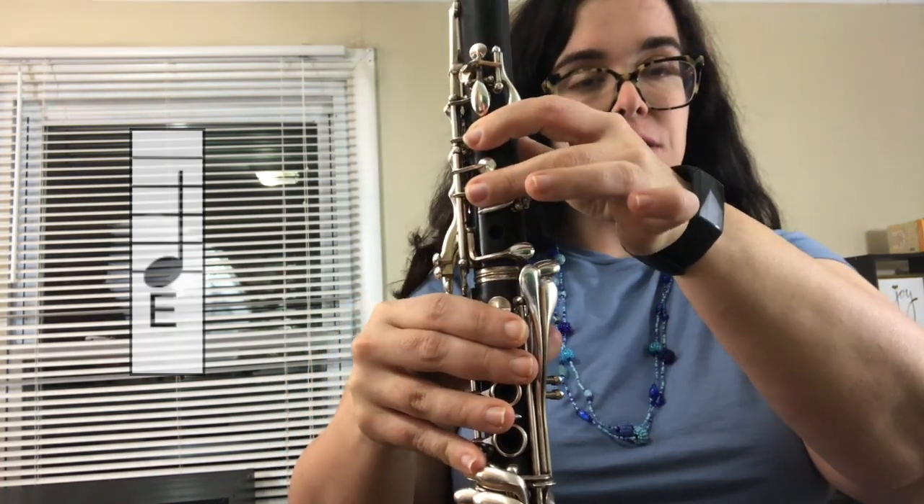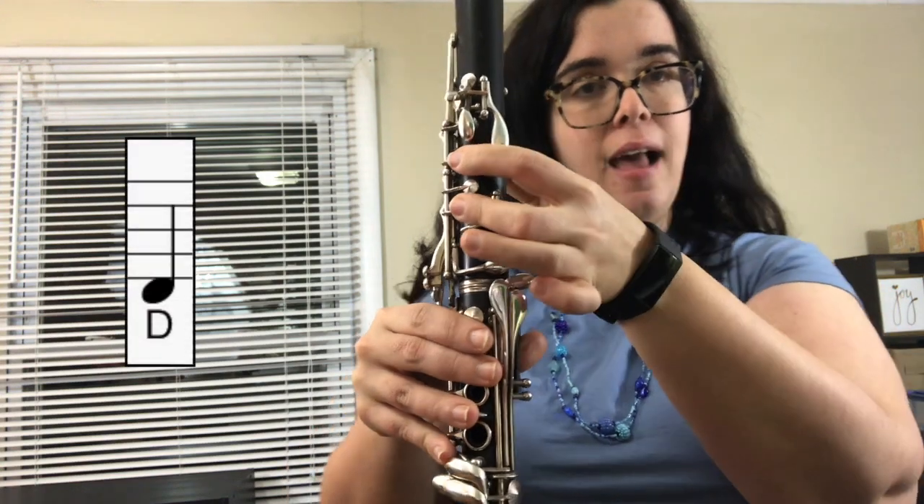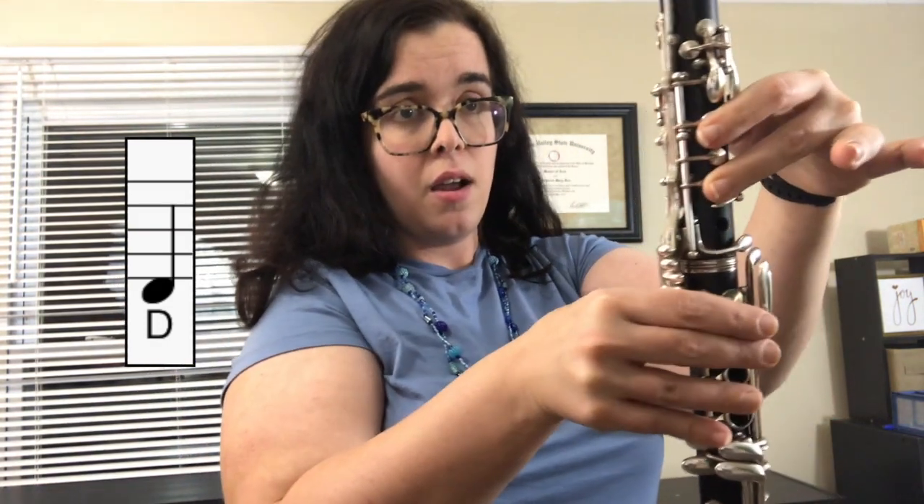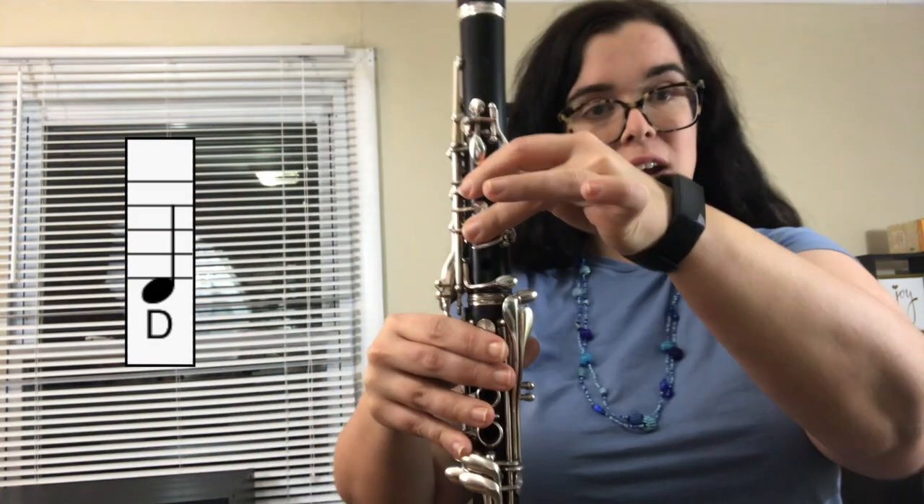The second note we're going to do today is D as in dog. That's fingers one and two, with your thumb on the back. D as in dog — try that with me.